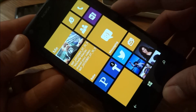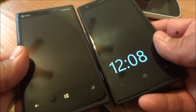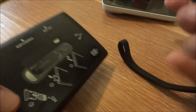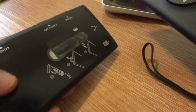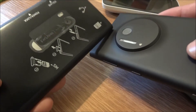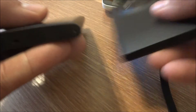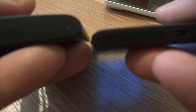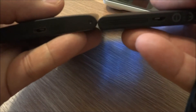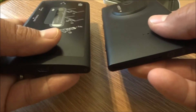So there's the hardware. Let's quickly compare it to the 920. Here's the Lumia 920 side by side. From the front, they're the same exact phone. From the back, you can see there's a big difference — the 920 is completely flat, and on the 1020 you have the camera hump. Side to side, you can see the 920 is a little bit thinner.